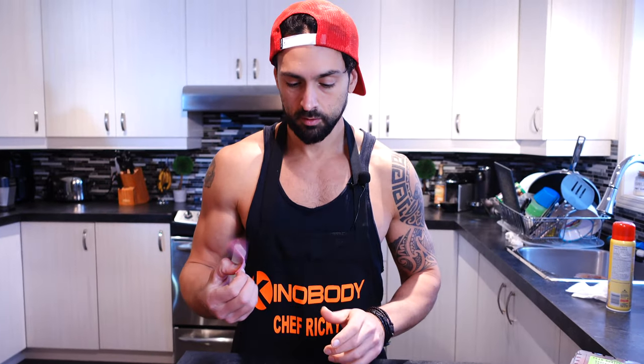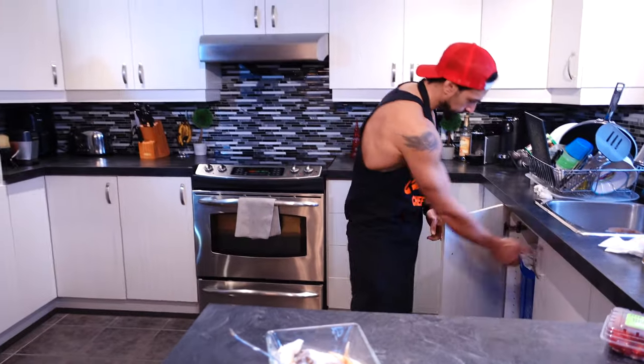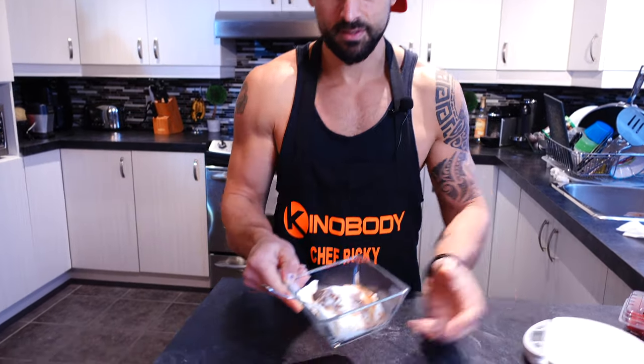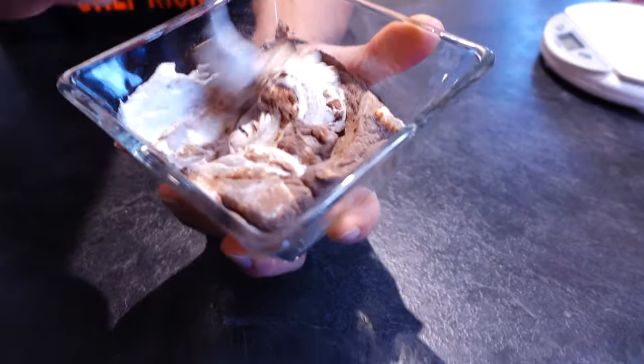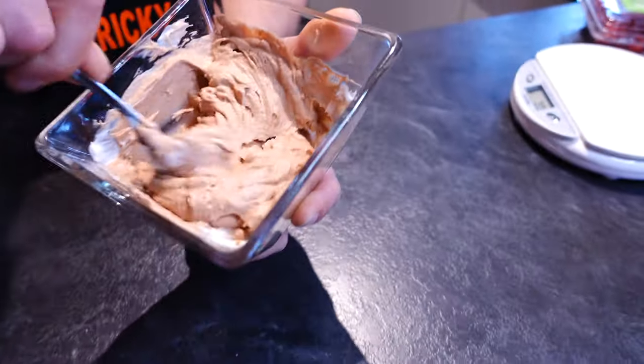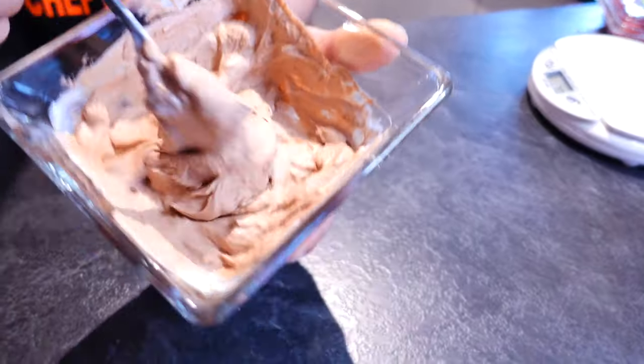This is optional but I like a bit of sweetener in my frosting — it tastes more like a real cake frosting. I'm just putting three packs in. Now we're just gonna mix this well and pop it in the fridge until the brownie is ready. I put this frosting on everything — pancakes, tacos, toast, waffles. I love this stuff.